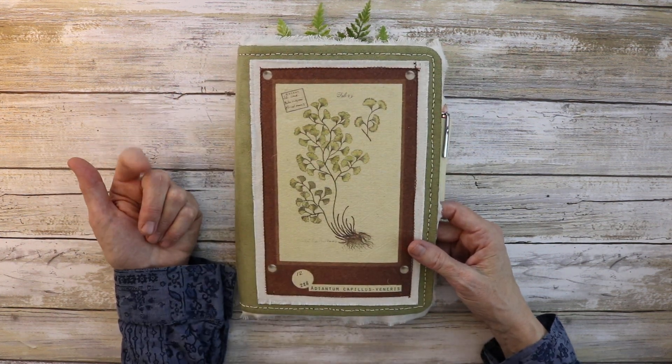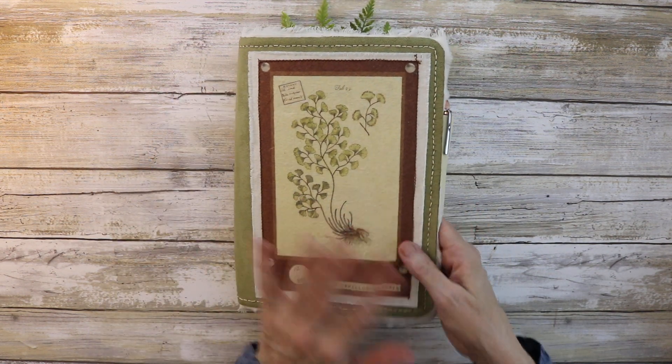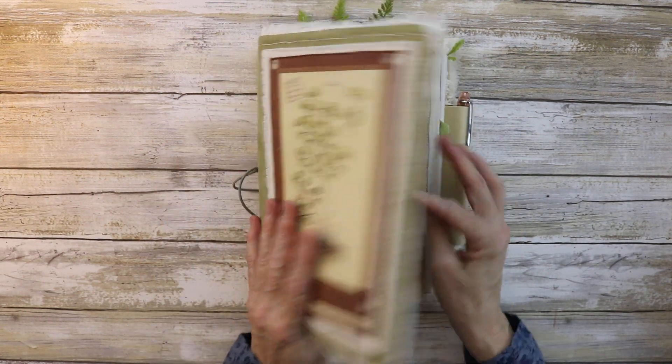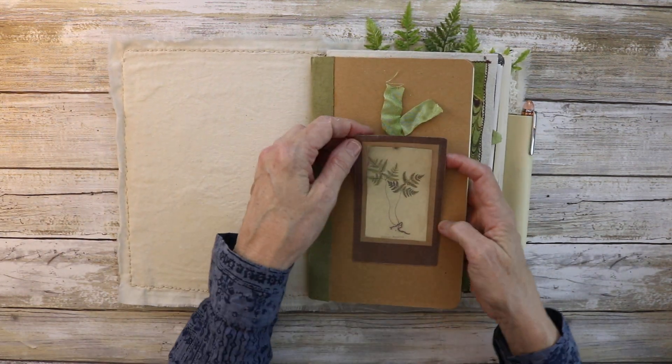If you've taken my Dollar Tree traveler's notebook course on Teachable, you'll know what the inside base of this traveler's notebook looks like. There are the elastics, a muslin inside, and here's the first insert.